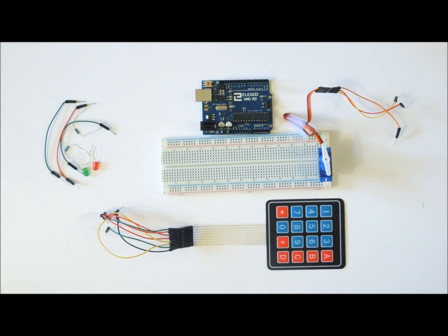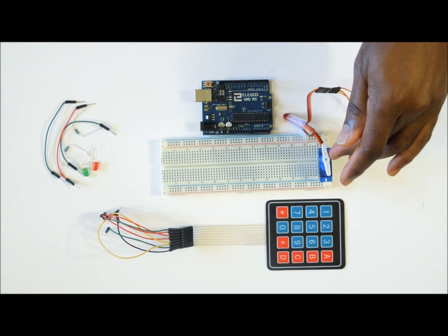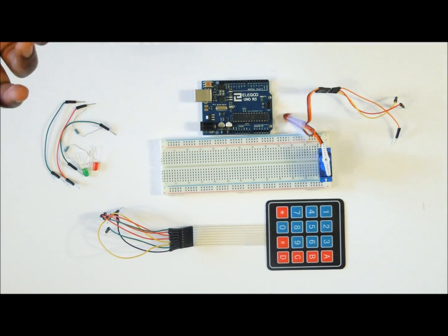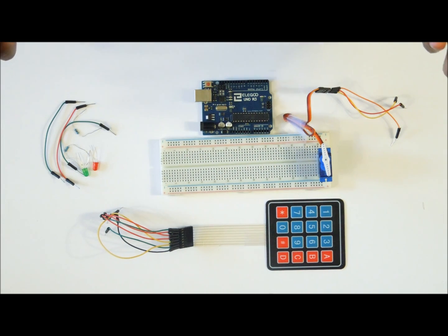Hello guys, today I'm going to show you how you can use a keypad to control a servo motor using the Arduino. What we are going to do is we are going to simulate locking and unlocking a door. This is something that we normally do in homes and offices.